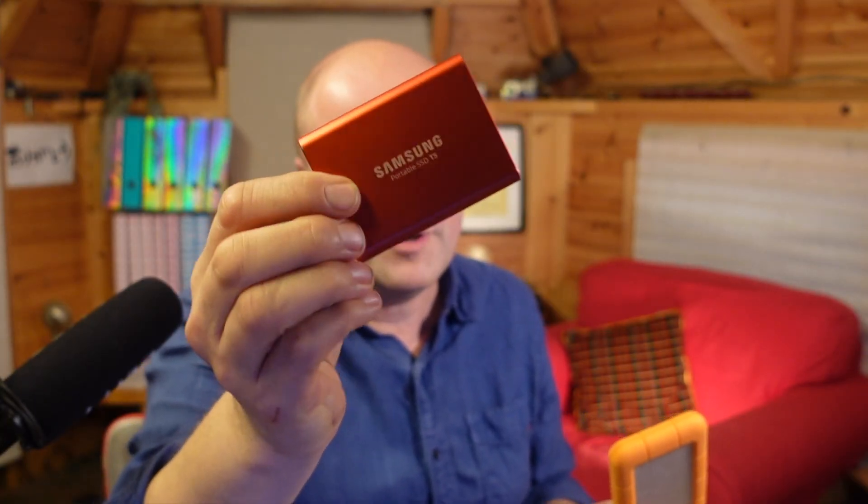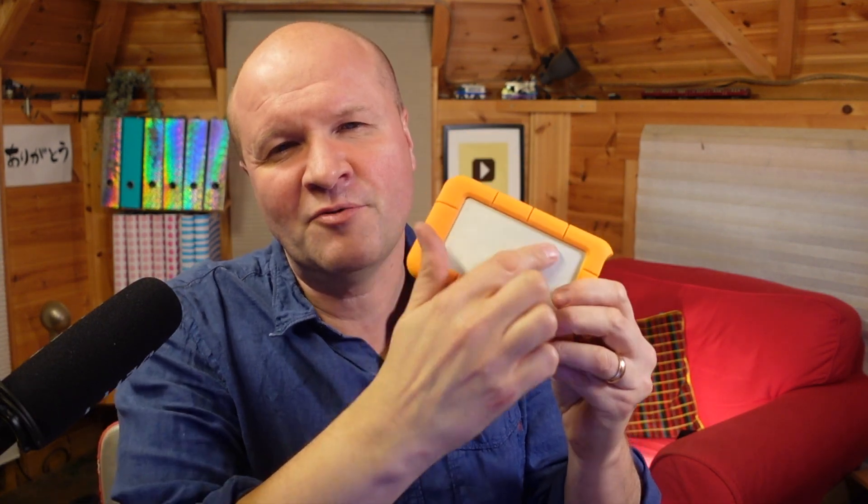It's an SSD, which stands for solid state drive, which means it works more like a chip rather than the mechanical disk that spins around in other hard drives like this Lacey. Apparently it can fail after a certain amount of data has been transferred. I transfer a lot while I'm editing so I should probably look out for that. Let me know down in the comments if you know more about this.